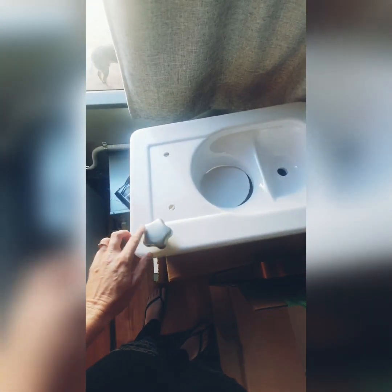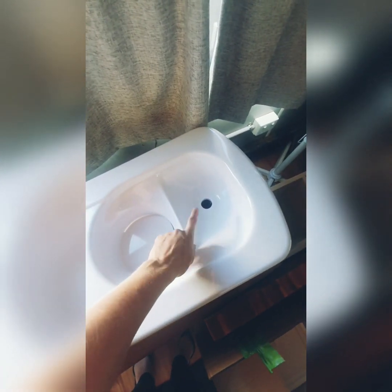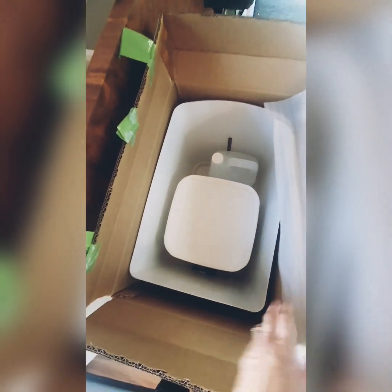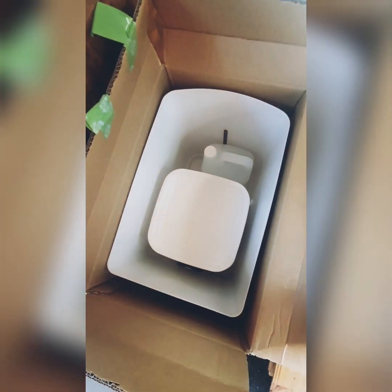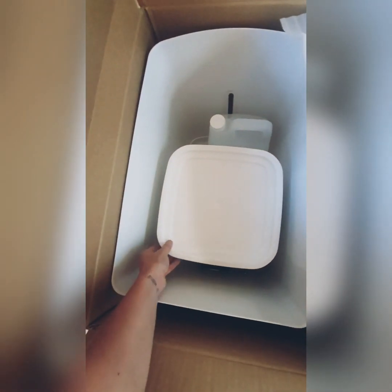Here's the top of the toilet. You've got this button here which opens up this flap down here, which is where number twos go. And then this section is obviously for number ones, for your wees. Inside, this sits on a very simple area — that's where your number twos go.